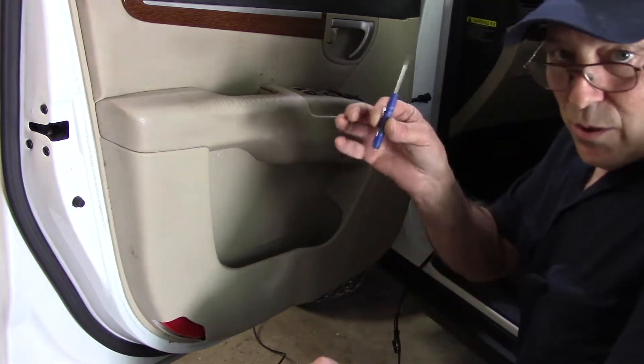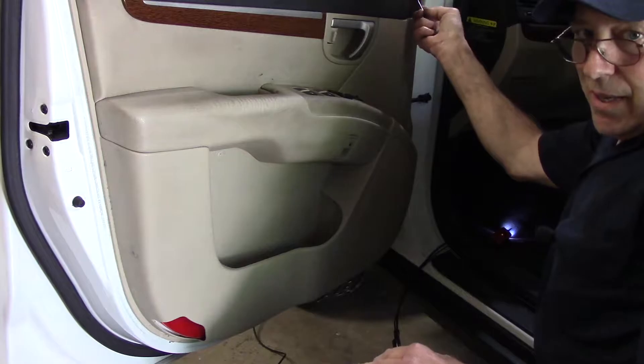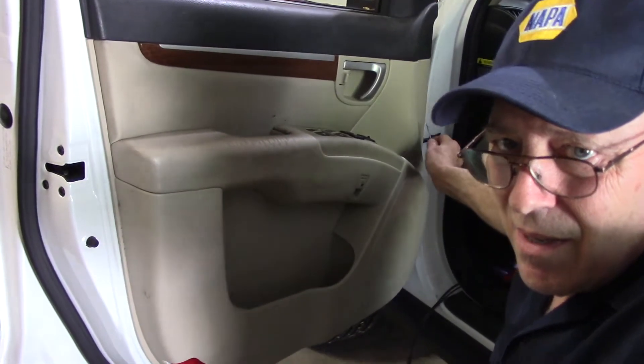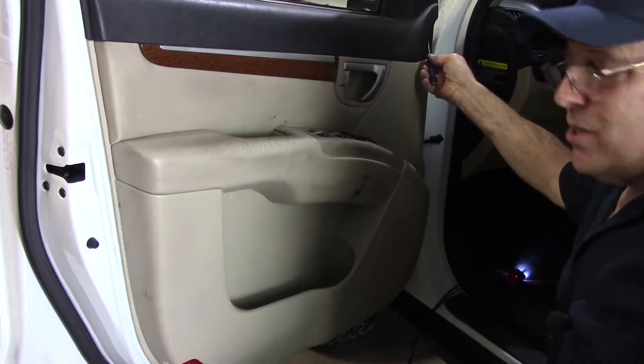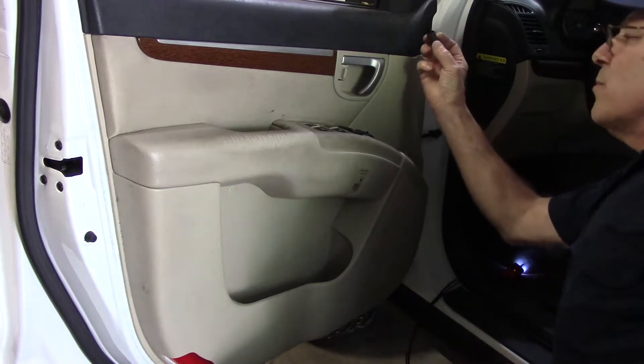First thing we're going to do is take our small screwdriver, come in here, and take this little cap off. We can see this little cap right up here — we're going to take this off. Just get in underneath here with the end of the screwdriver and pop it, and it comes right out.